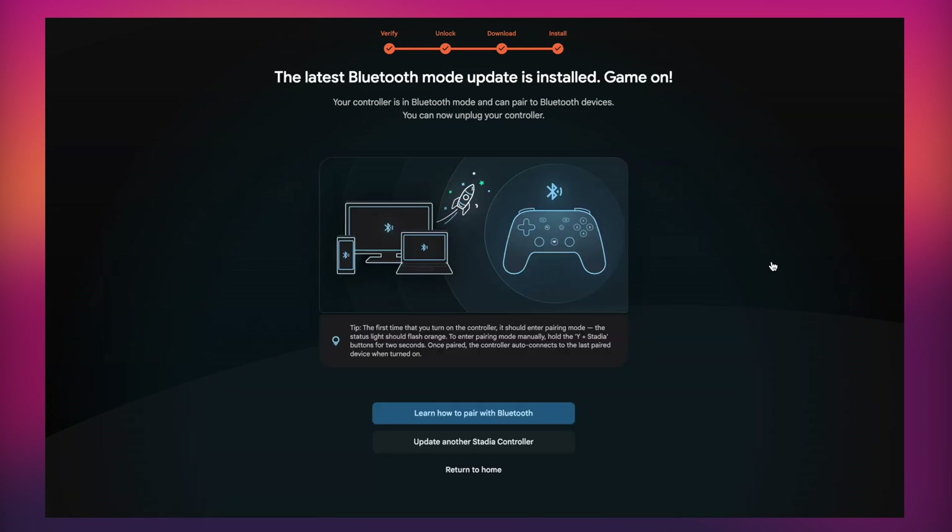And then you're pretty much set and ready to go. As you can see, "Latest Bluetooth mode update is installed" and "Your controller is in Bluetooth mode." You can now unplug your controller — the setup is complete and we've now got Bluetooth on the Stadia controller.